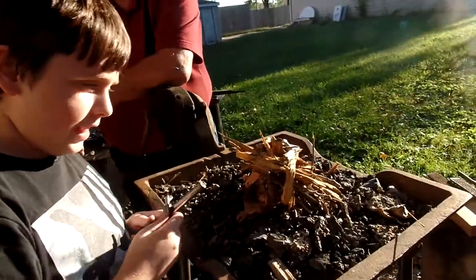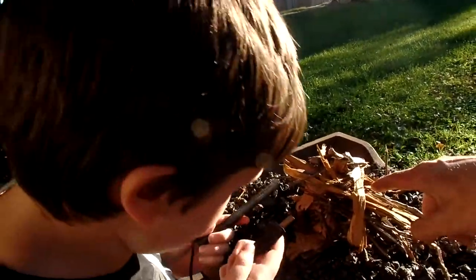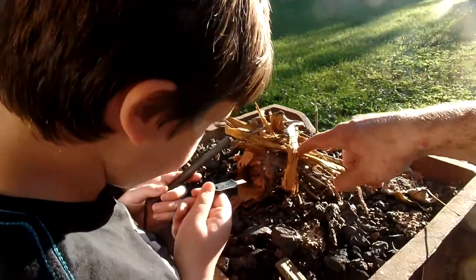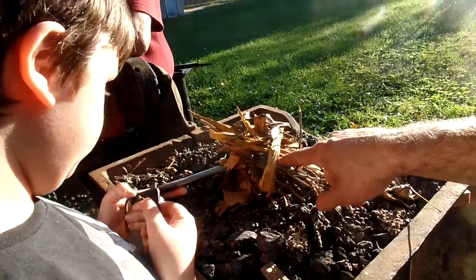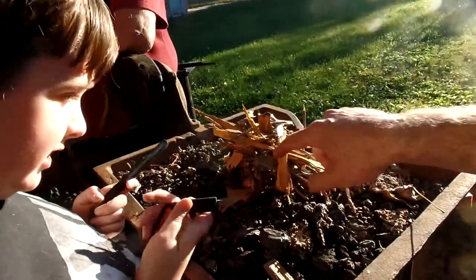So what do you have here? It's a pile of sticks. What type of sticks? What type of wood is this? It looks kind of orange right? Yeah. This would be Osage orange. Yes. Or hedge apple.